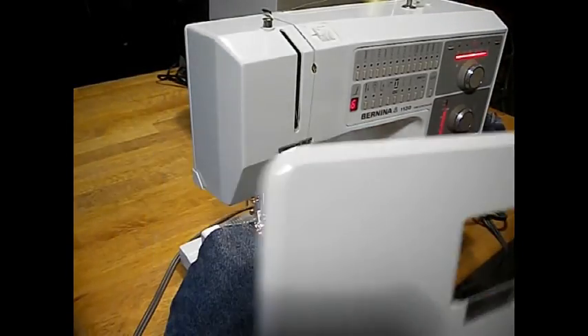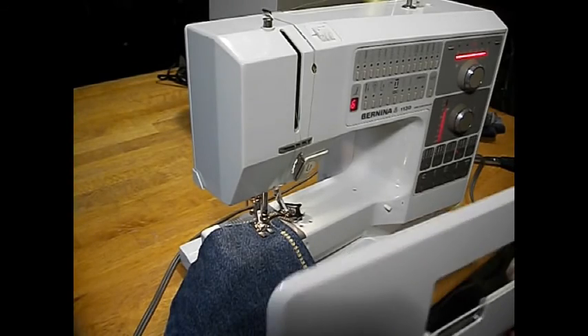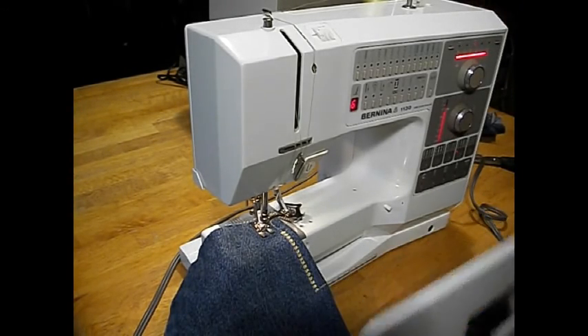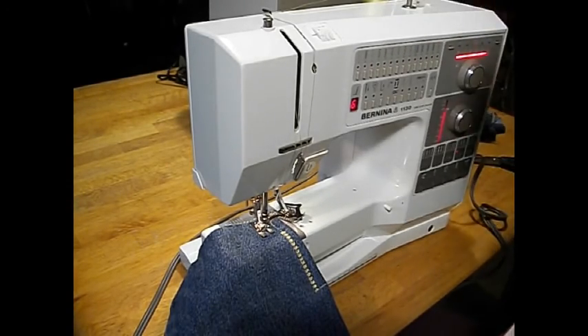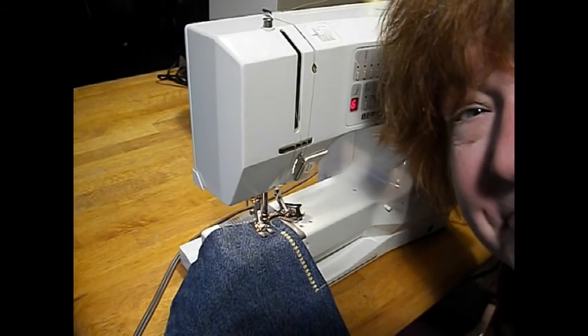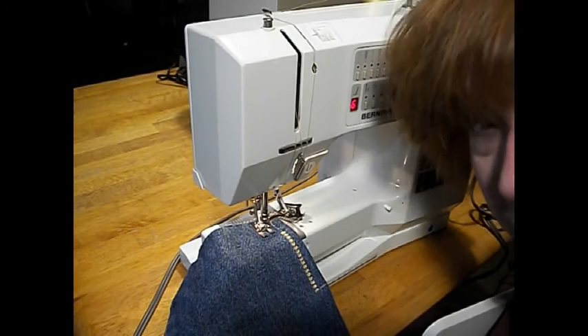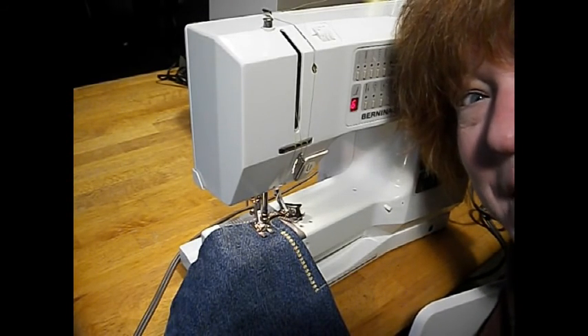All in all, if you're into precision high-quality sewing machines, you pretty much can't get any better than this. The little red lights are cool too! Okay folks, thanks for watching. If you want to know more about this machine, or you know it's the one you want, send us an email and we'll get it right out to you.